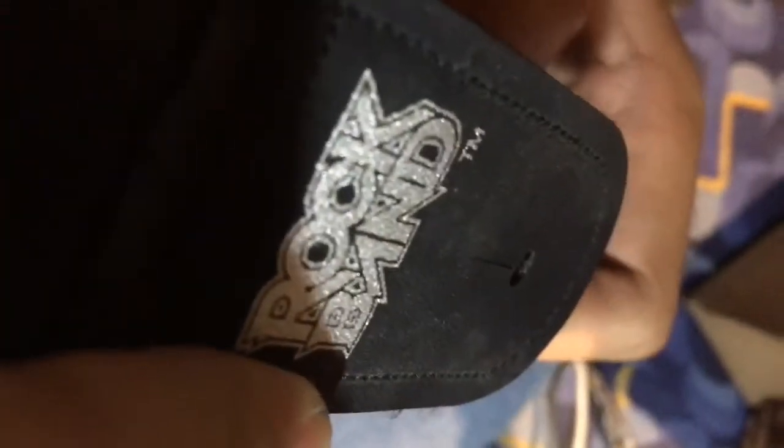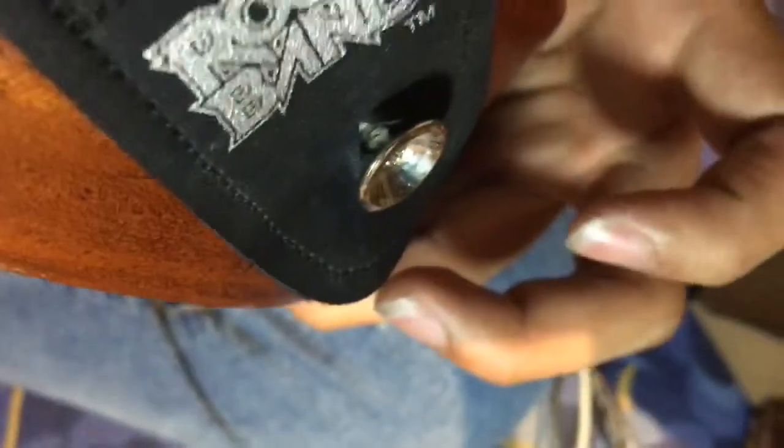Kasi itong ukulele, binili ko siya sa Fairview Terraces. (Because this ukulele, I bought it at Fairview Terraces.) Lagayin naman natin ito — yung Rock Band TN Touch Mobile. So ayan, lagayin na natin siya. Tapos na nating ilagay yung strap. Adjustment na lang kung gaano kahaba sa paggamit — it depends on the user. So ayan, sakto na siya sa akin. (There, it fits me.)